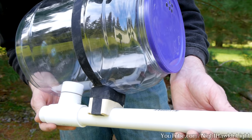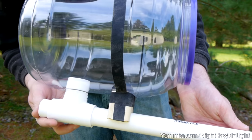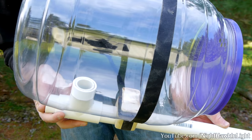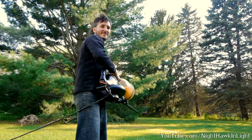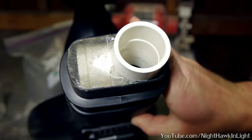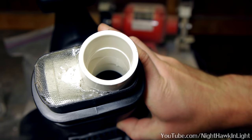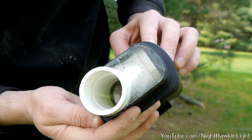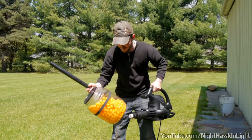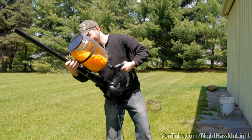I've also taped a wood block to the front so that the fitting isn't the only thing supporting the weight of the whole container. The best way to attach the barrel to the leaf blower might be different for other blowers. Mine came with a convenient attachment for bagging leaves that was easy to modify by using epoxy to secure a fitting into the opening. The barrel presses right into the 1-inch fitting, and that's that.